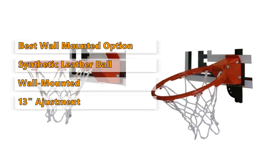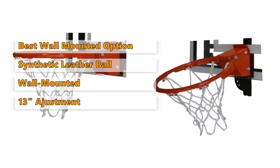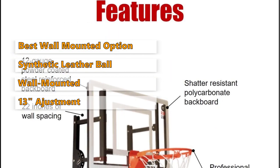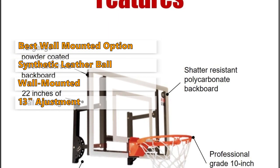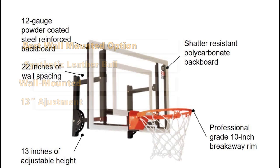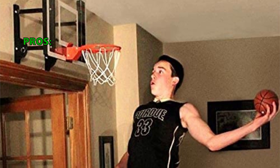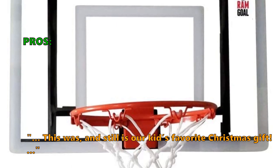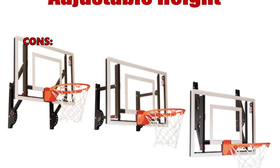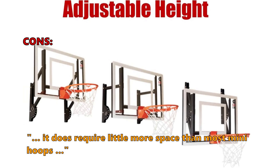Once placed on the wall, this hoop can be adjusted up to 13 inches, so that young children can also play, and then raised again to regulation height when older children need to use it. If you are looking for a high quality wall mounted option that will work for older kids as well, then this is the right one for you. Customers love it: "This was, and still is, our kids' favorite Christmas gift" and "This one is sturdy and feels real." Customers who bought this did not like that it requires a little more space than most mini hoops.